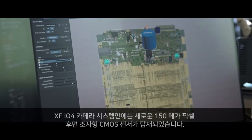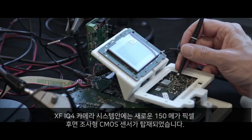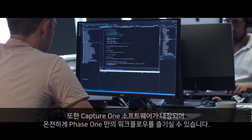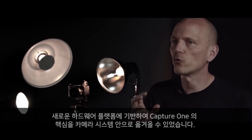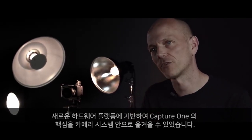The XF IQ4 camera system is built around a new 150 megapixel backside illuminated CMOS sensor. Capture One is an integral part of Phase One's complete end-to-end workflow. With our new hardware platform we are now able to integrate the fundamental core of Capture One directly into the camera system.